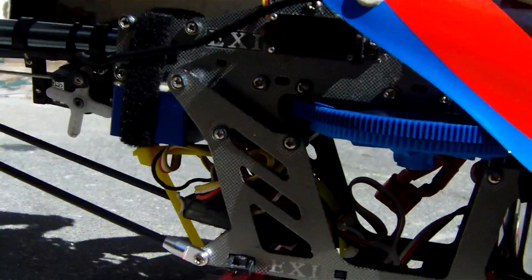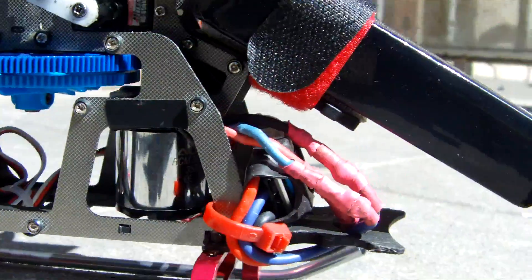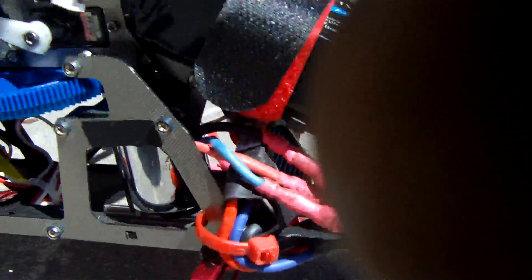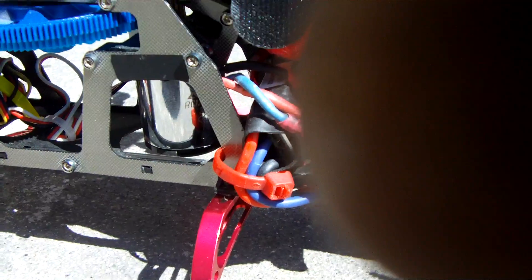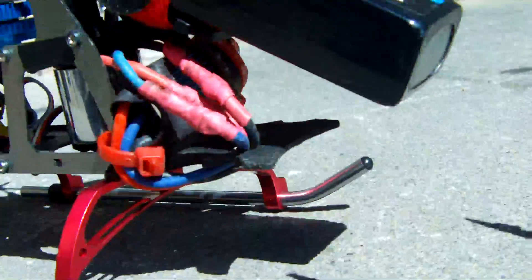That's a XMS Hobbies CC gyro, and then that's the Align brushless motor from Big One Exxon from Australia — thanks again Big One — and he also gave us a brand new Align speed control.